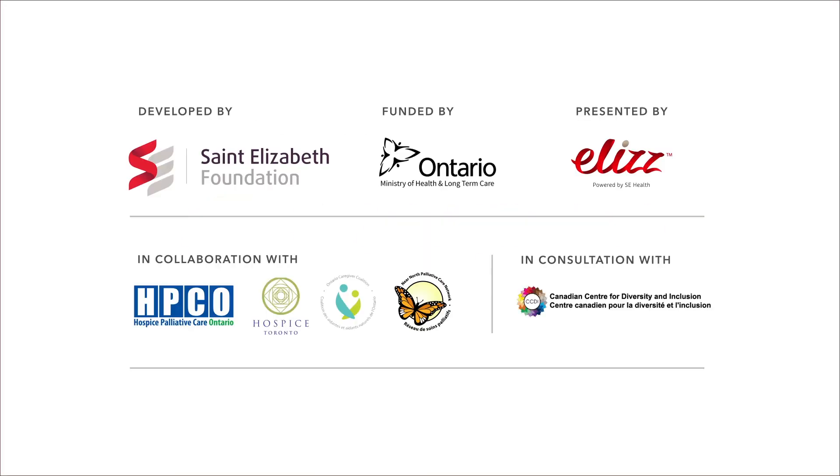For more videos like this, visit Care Channel, your source for caregiver knowledge and skills.